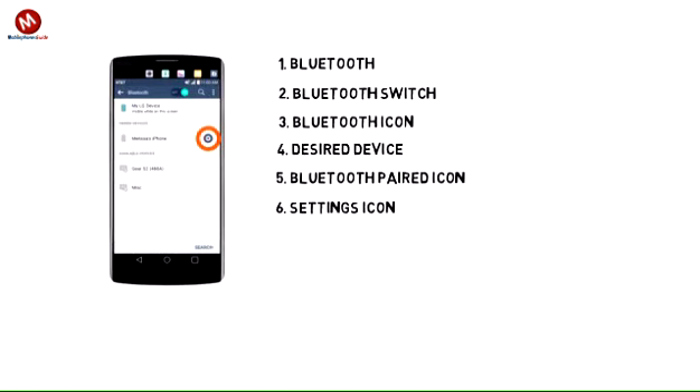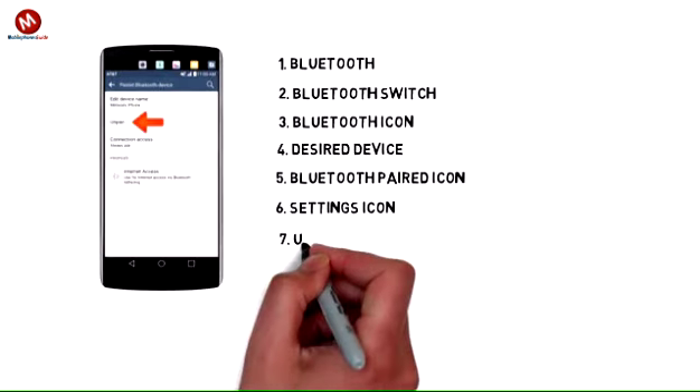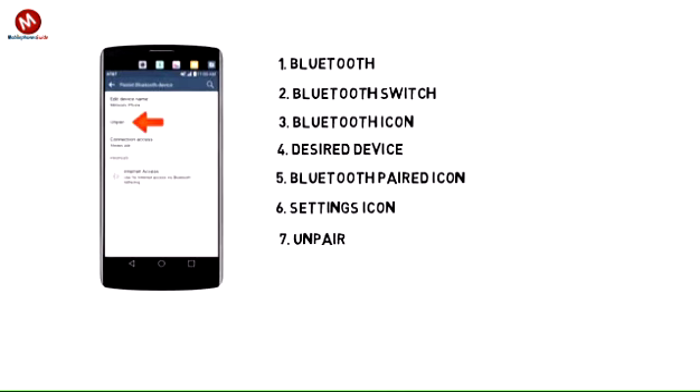6. To adjust settings or unpair, tap the settings icon. 7. Adjust settings as desired. Tap unpair to unpair the device.